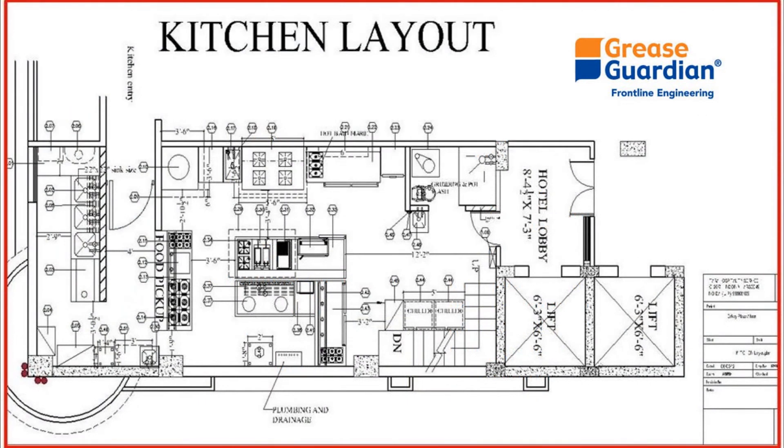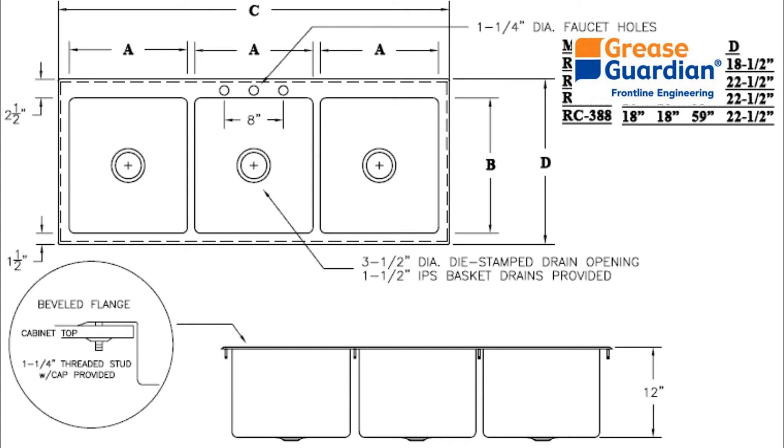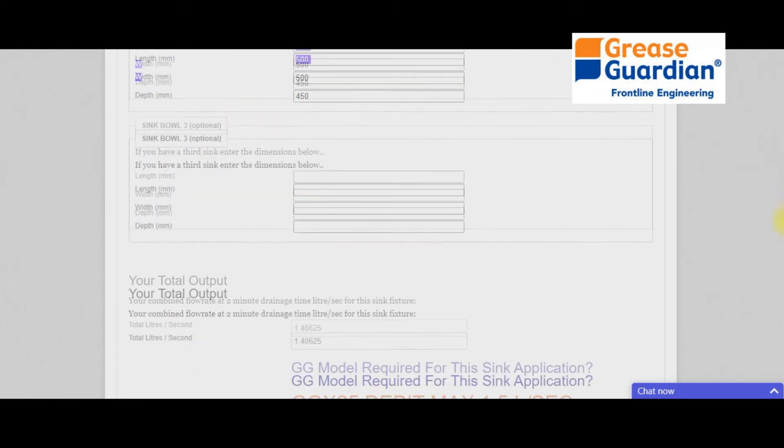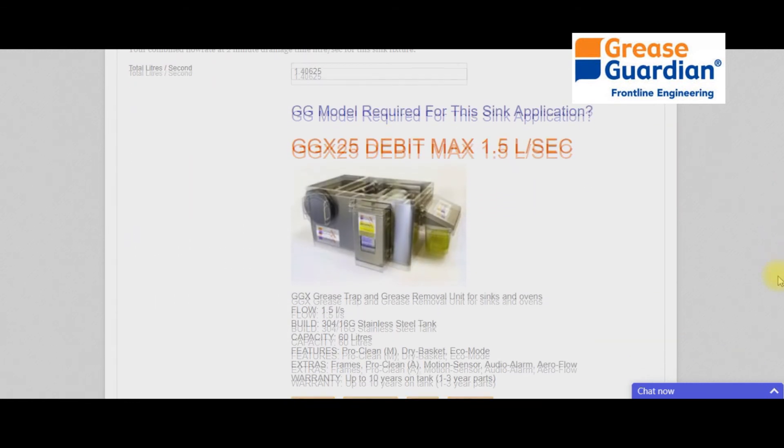You can also use planning drawings of a kitchen to check which Grease Guardian is needed. Locate the sinks within the pot wash area. In most cases, the dimensions of the sinks should come along with the drawings. Once you have them, go back to the website and punch in the details as before. The model you need should be displayed below.